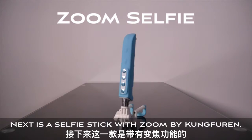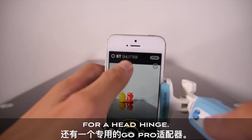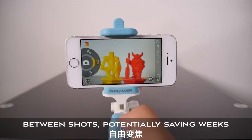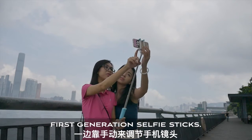Next is a selfie stick with zoom by Kung Fu Ren — 35 bucks — and yes, that's a GoPro adapter for a head hinge. Charge through USB, this one needs an app called BT Shutter. Once it's synced, you can zoom in and out between shots, potentially saving weeks over a lifetime of fidgeting with your first-generation selfie sticks.